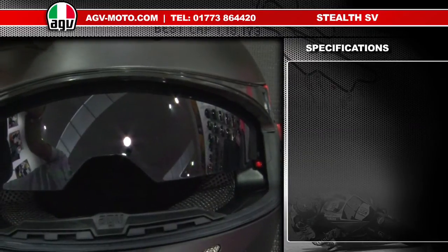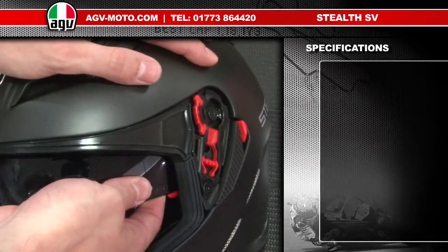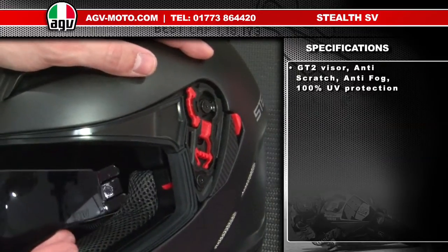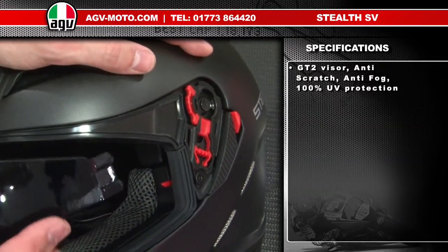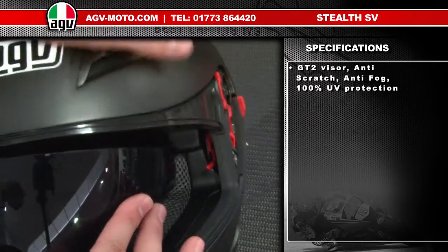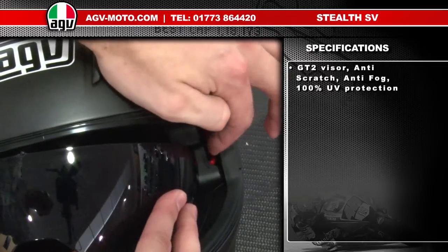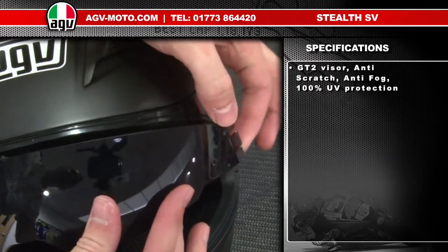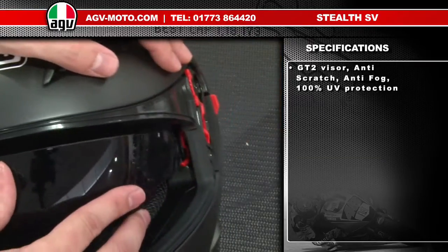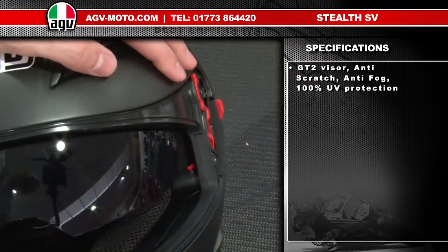To change the internal sun visor is very simple. On the side of the helmet, grasp the sun visor, lift it and pull it out — the sun visor then pops out. It's the same on both sides. To replace the sun visor, you can see on the inside that red housing — it has two clips that go on the inside, which are the two outer clips, and one clip that goes on the outside. All you need to do is line those clips up with that red housing and push it in until it goes click.